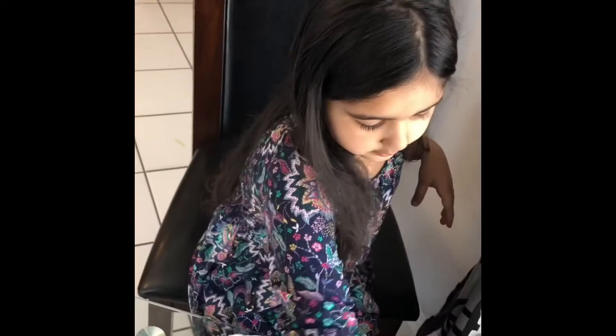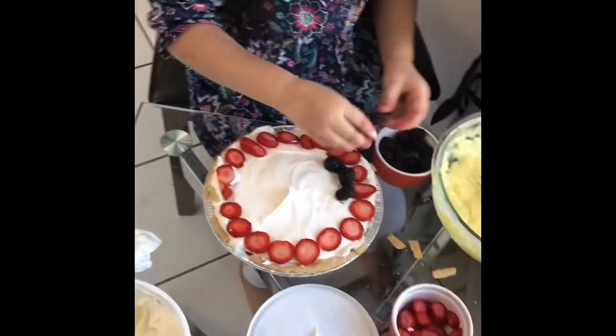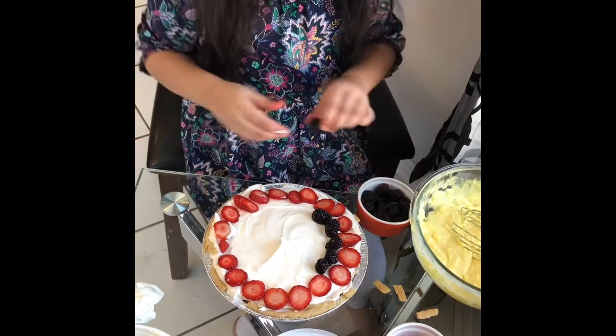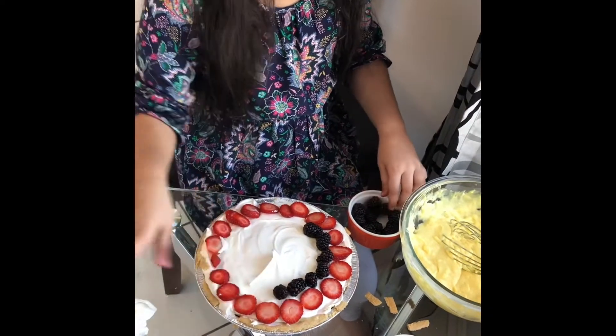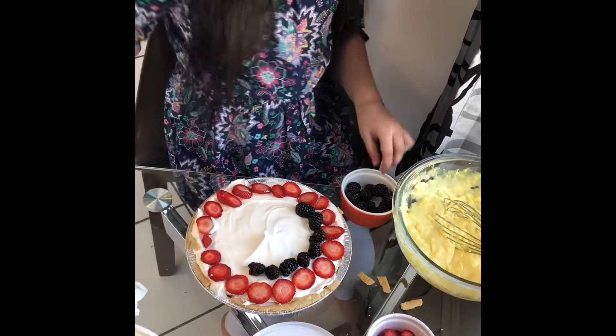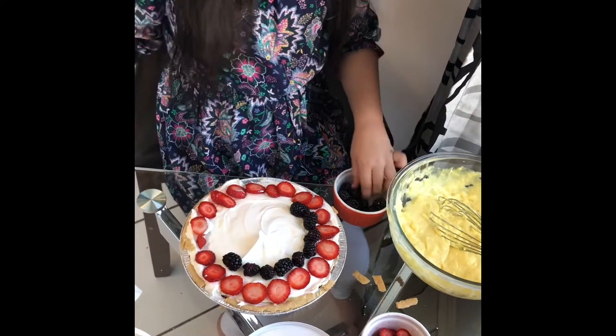Now we're going to put blackberries. We don't need to cut blackberries. Oh my goodness, how many blackberries does my mom put? She puts so much. I don't know how this is going to fit, but I hope so. You guys, never waste food. If you're full, maybe just save it or put it in a plate or a box. When you go to school or on vacation, if it gets soggy then you can throw it. If it doesn't smell good, then you can throw it.